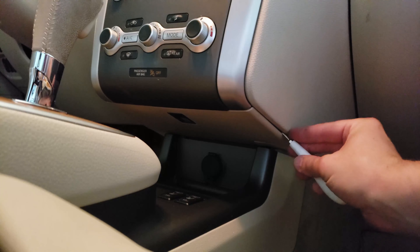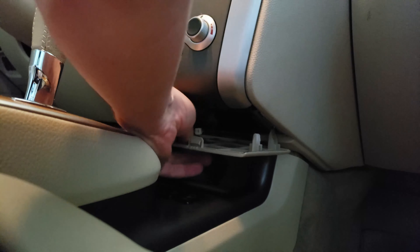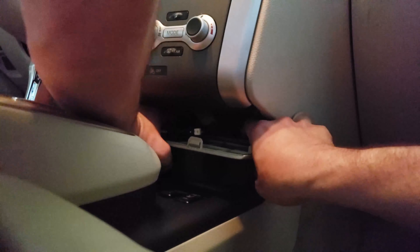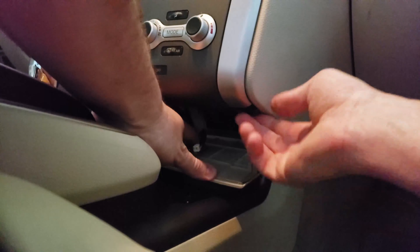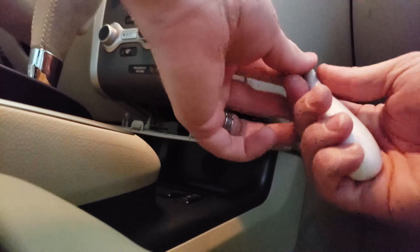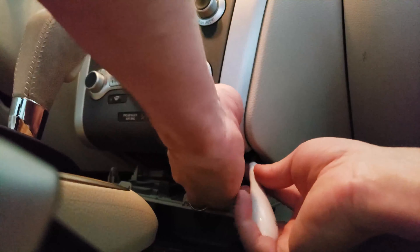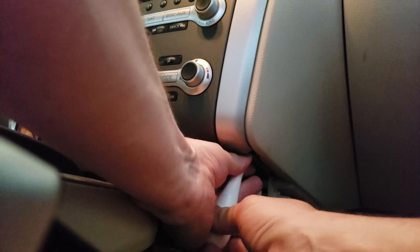The first thing we need to do is take this trim — use a flat screwdriver and peel it off right here. It comes out fairly easy. There's a wire attached right here; that's the light that shines down to the storage area. You bring it down and it just unsnaps. Pull it down and there's a screw right here — it's a Phillips screw, angled slightly, but you can easily get to it.